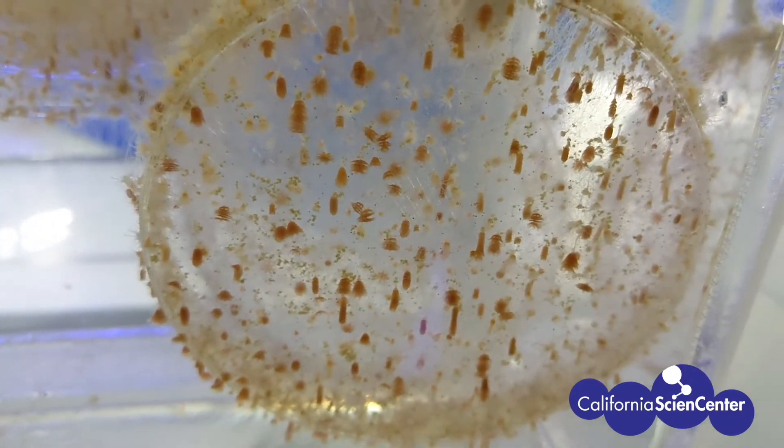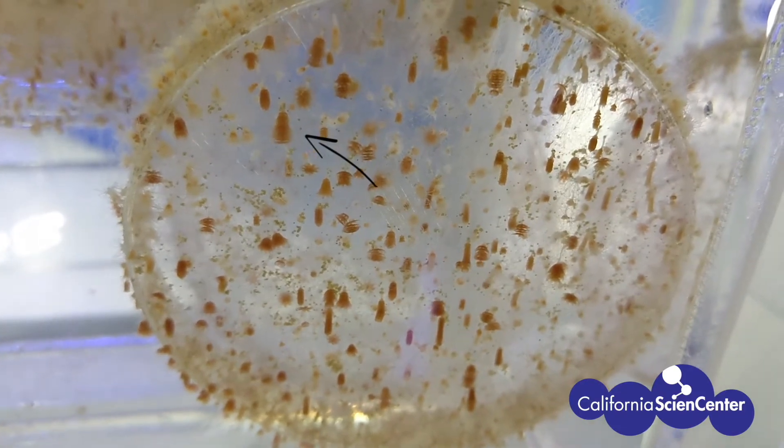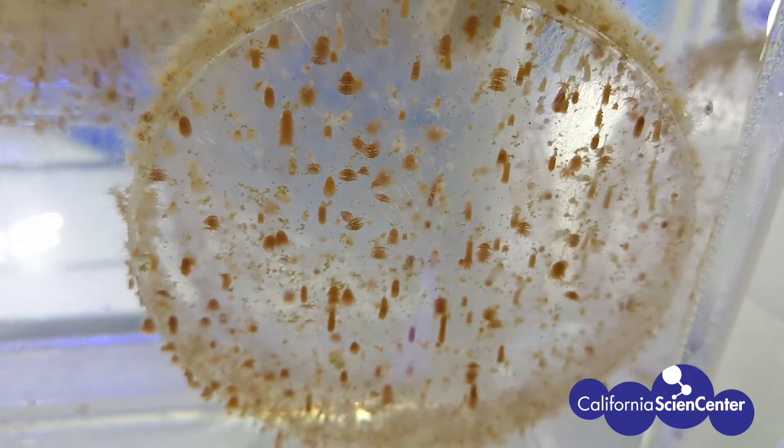You may notice that some of the polyps are longer than others. That is because they are cloning themselves — they are going through asexual reproduction.